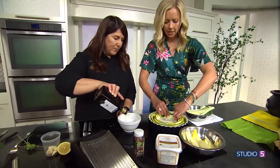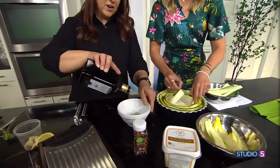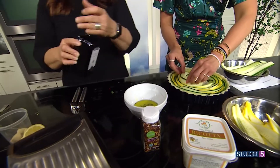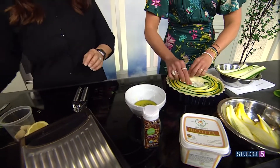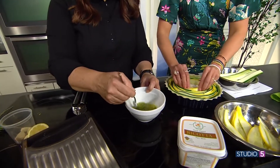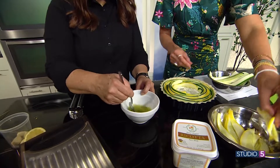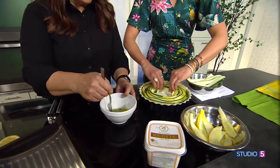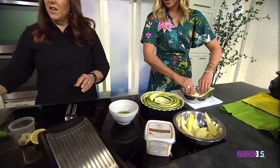Just about two tablespoons of olive oil, then I'll give it a little whisk. That's it! You can use some salt and pepper, but just a little whisk and it's done. Once the tart is complete, we'll just brush the glaze on top and then it goes into the oven.